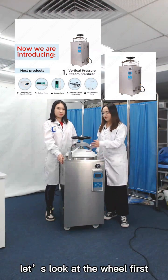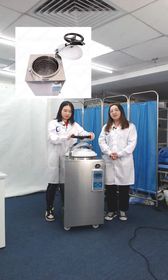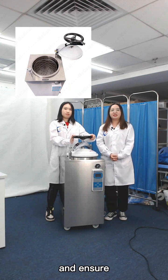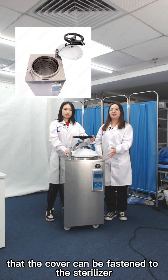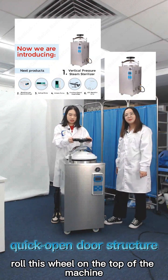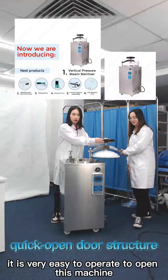Let's look at the rail first. It is a handrail type of quick-open door structure. This classic design is convenient and simple to operate, and ensures that the cover can be fastened to the sterilizer. The first step is to roll the wheel on the top of the machine and then push it easily — it is very easy to operate to open this machine.